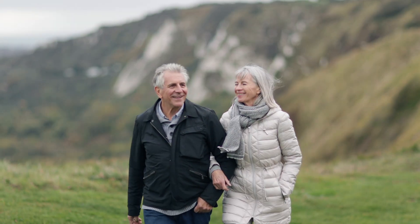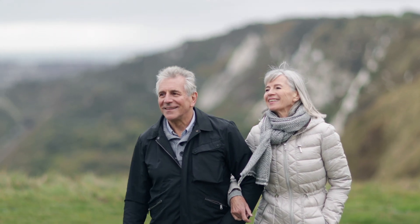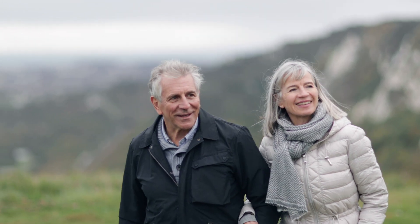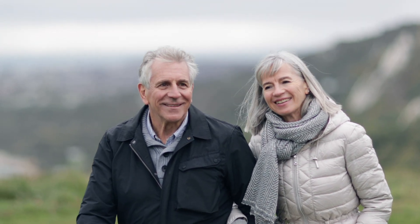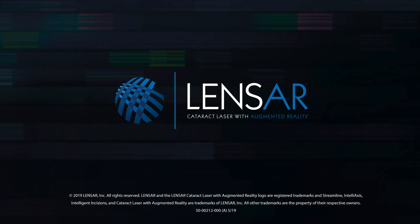By choosing Lensar laser cataract and astigmatism surgery you are choosing the most advanced procedure possible, so you can rest assured knowing you have the latest technology available to treat one of your most valuable senses — your sight. Ask your eye surgeon about how you can choose the Lensar laser system for your cataract and astigmatism procedure.